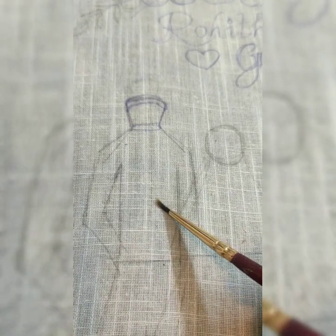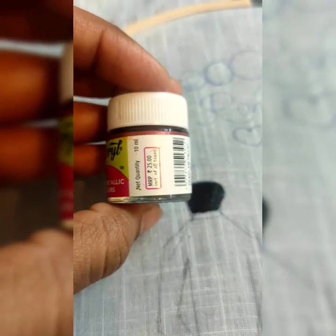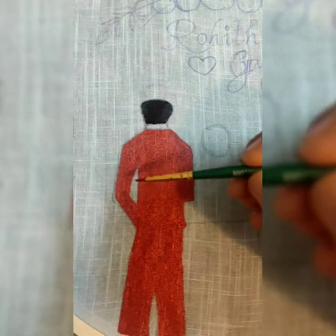Then I painted the groom's sketch using metallic acrylic colors. I used copper color for the dress and acrylic black color for the hair.